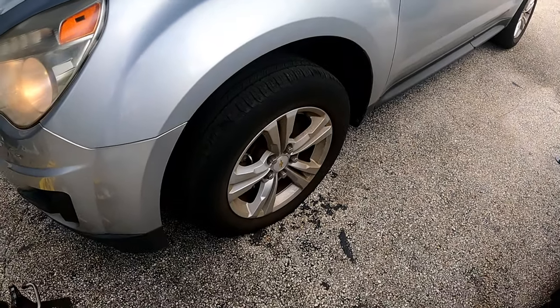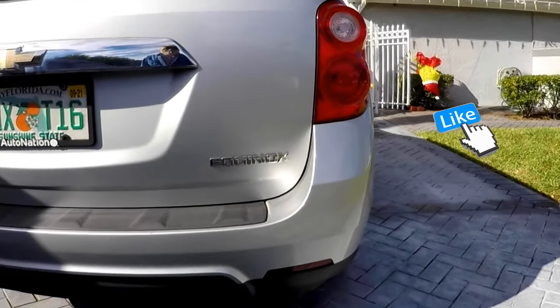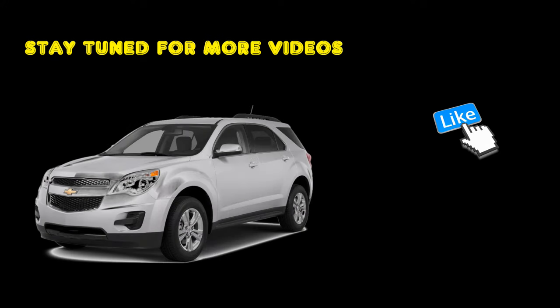Hopefully this video helped you along the way. If you have any questions, feel free to ask in the comments, and check the description for links to all the parts and tools we used. You all have a great day.